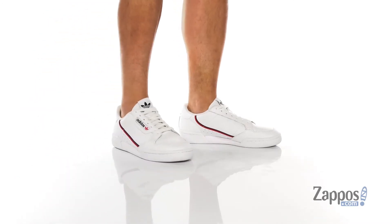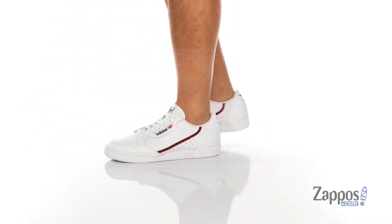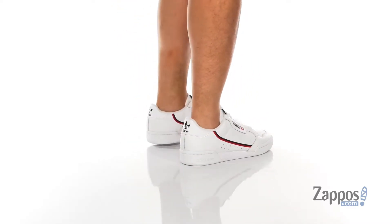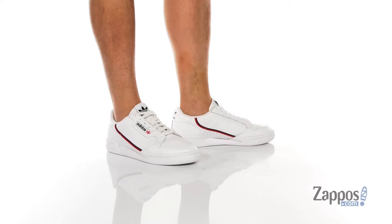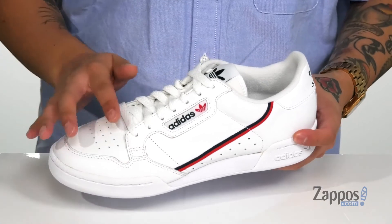Hey, it's Andrew from Zappos and this is the Continental 80 from Adidas. This classic silhouette features a durable leather upper with reinforced stitching throughout for added durability. Perforated detailing throughout as well for additional breathability, and a touch of contrasting colors for added style.